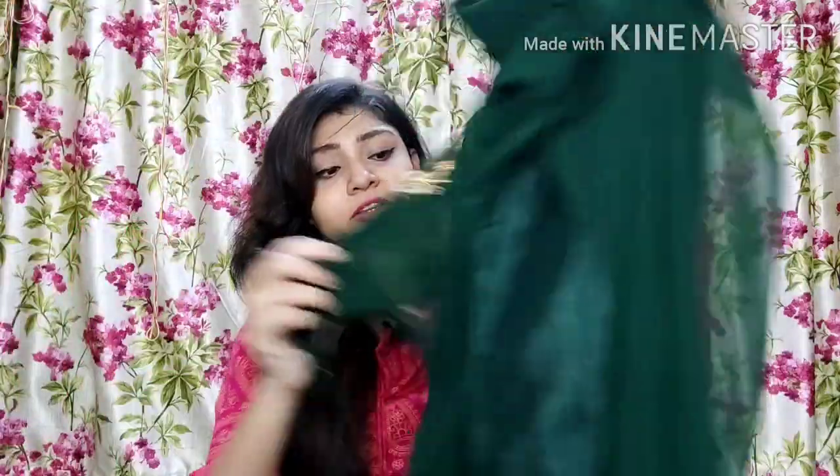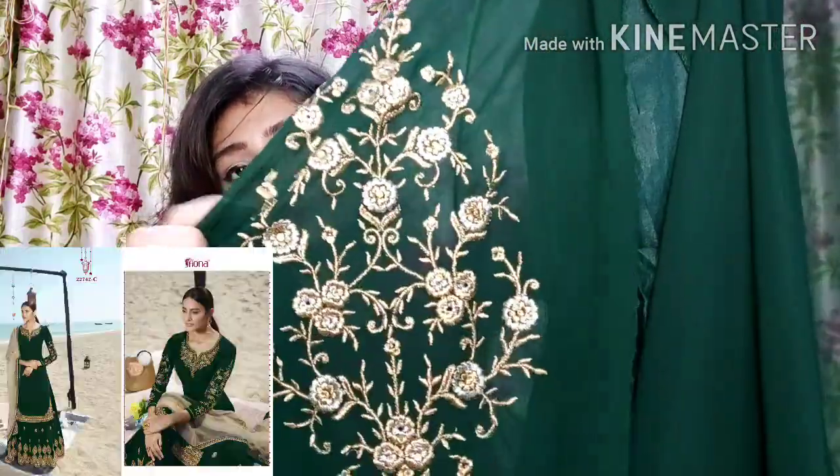It has a really beautiful zari and stone work — it is a georgette suit, very soft and good quality. The border of the bottom has a very heavy work. In the bottom you will get very beautiful work with stone work as well. You will get a satin inner, and when you stitch it you can see it on the full image model — it is very beautiful. Overall this color is very good for Indian functions, and in the sleeve you will get whole zari and stone work as shown in the picture.